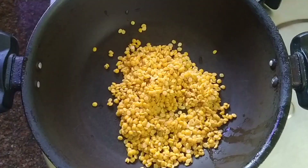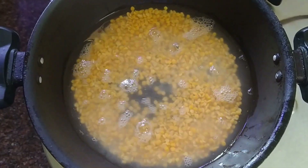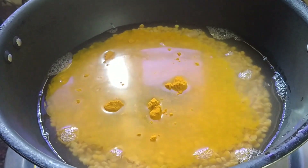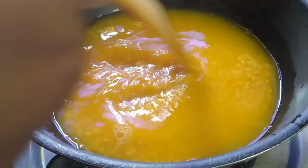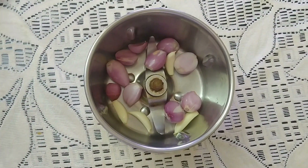I can make the recipe using 1 teaspoon. I want to make this recipe for you.